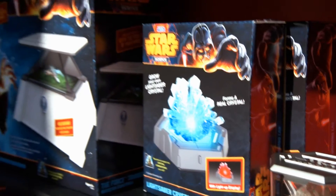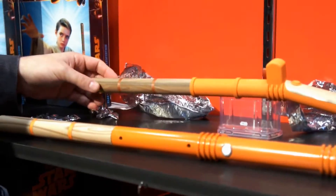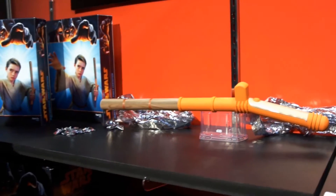There's also the Jedi Force Levitator, and this is what it's going to look like in production. Here's what it looks like — if you guys want to take a step back, I can demonstrate it for you.